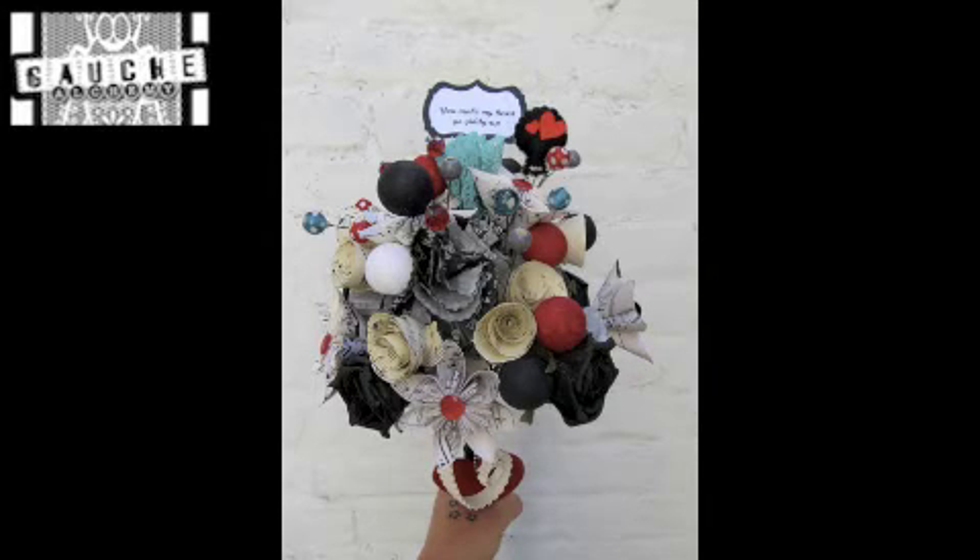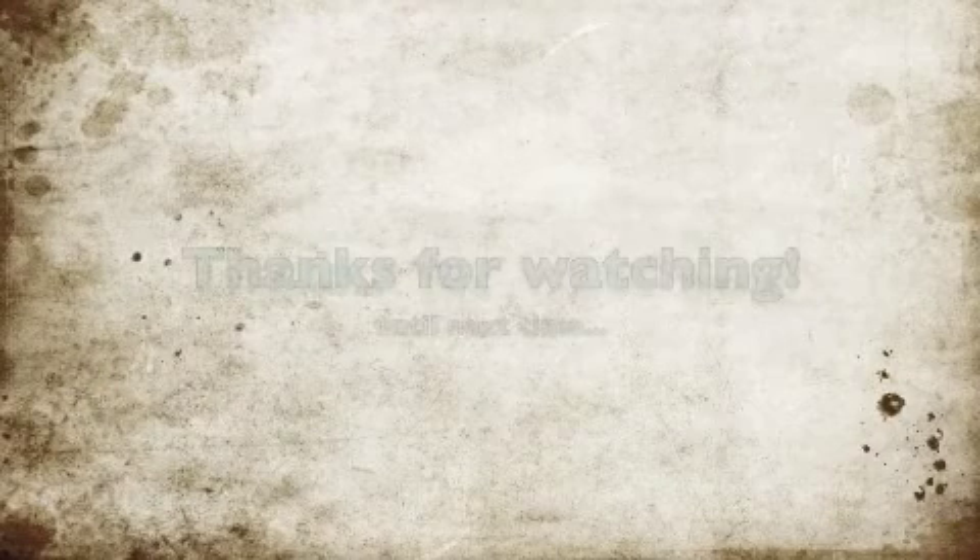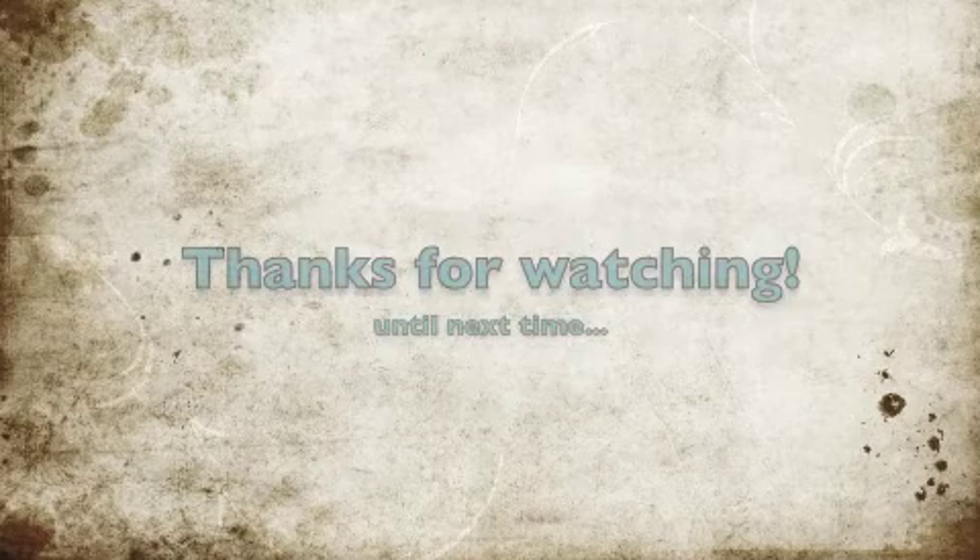Don't forget to check out the Gosh Alchemy blog for hundreds of other projects like this, using all these kinds of mixed media products that you just can't get your hands on anywhere else. And while you're at it, take a look at my blog too — that's craft-thing.blogspot.com. Thanks for watching, and I'll see you next time.